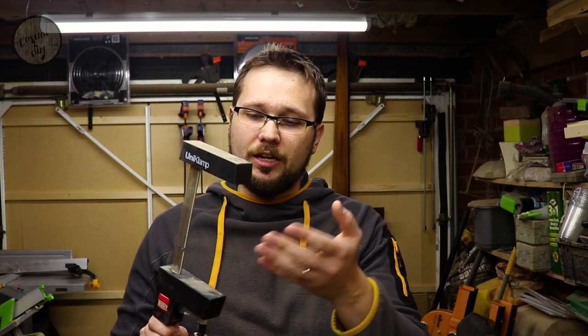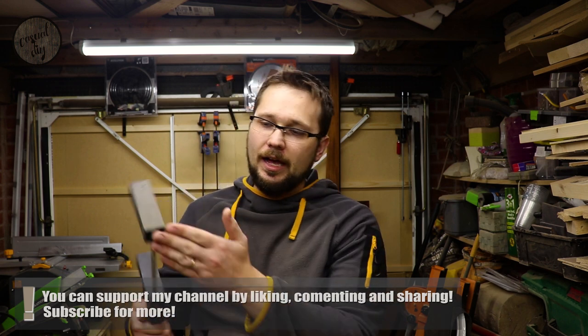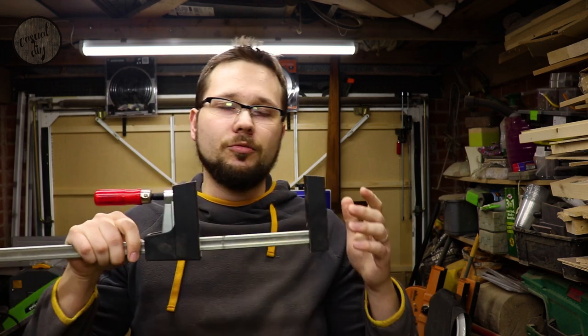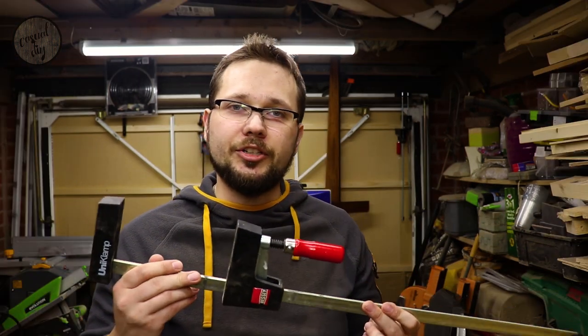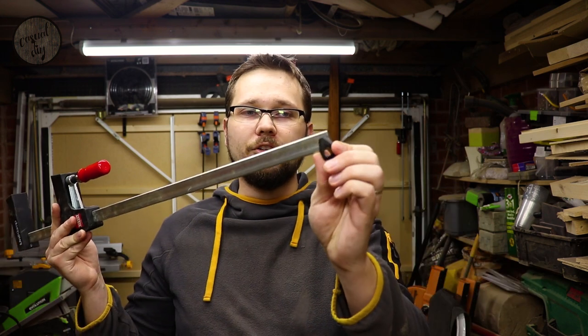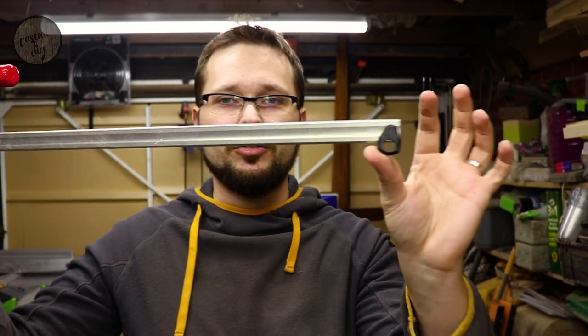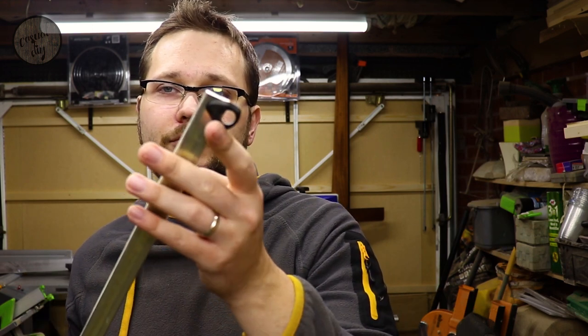I want to talk about the jaws themselves. On thin pieces they work absolutely fine — no issues. You can put them on top, upside down, whichever way you want. Thanks to the supports, you can actually lay them flat on your workbench or stand them upright and they'll stay in place — a massive advantage over standard clamps which tend to go all over the place. These clamps are 60 centimeters long, and for smaller glue-ups you can slide the end stop to the bottom, giving you support at the end, middle, and front.